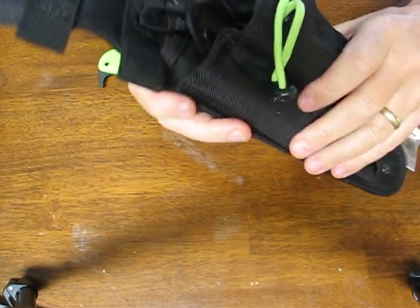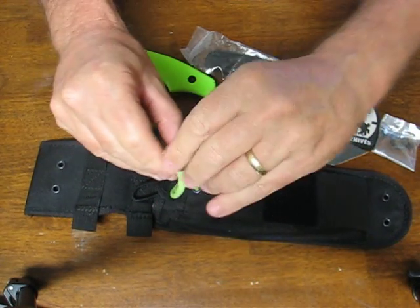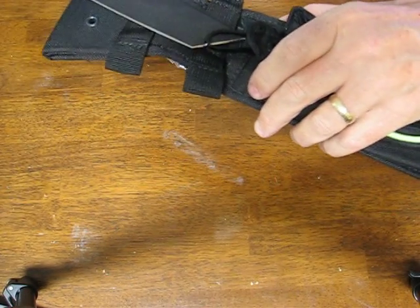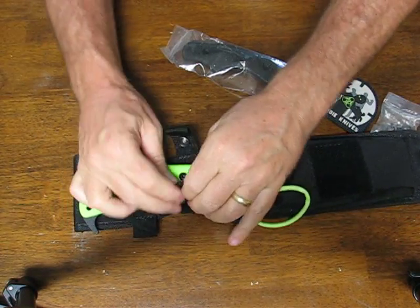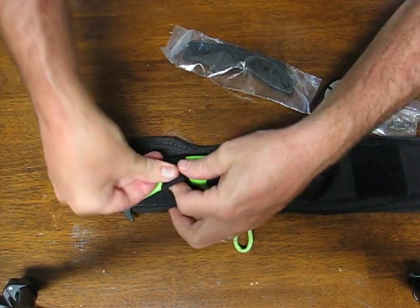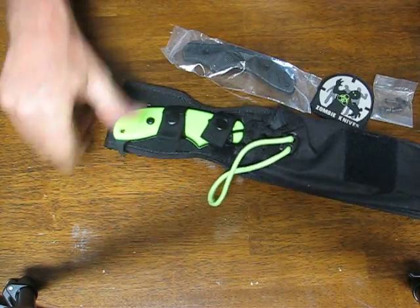Put your gear in here — survival goodies — cinch it down with the drawstring. The Famine Tonto fits in here very nicely, and you have dual closure straps for a very nice fit.